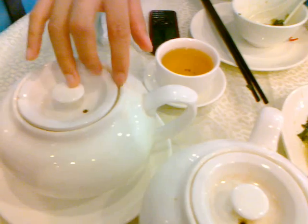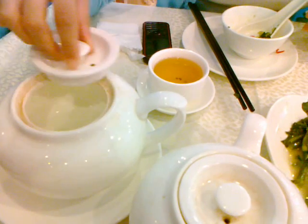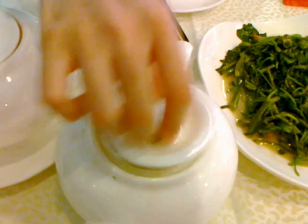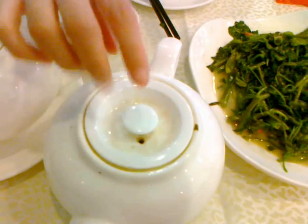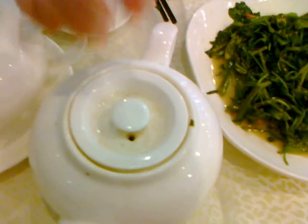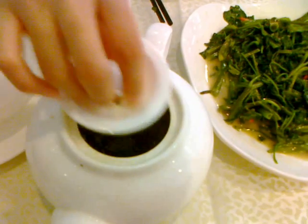In front of us we have two cups. You can use the sound of water and tea to tell them apart. This sound is more of a soft sound — it's not so clean. It's tea. The reason is that the tea leaves are heavy, so when we use water to heat it, it makes a different sound.